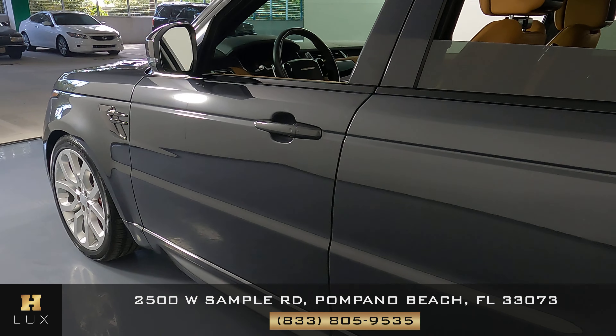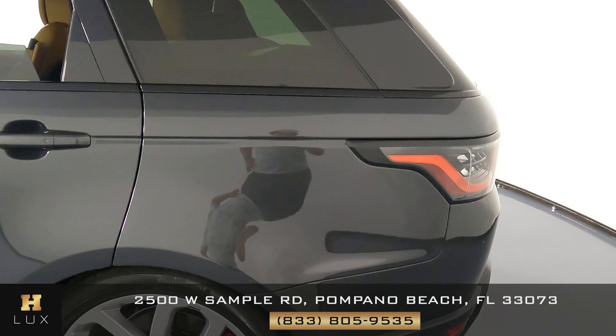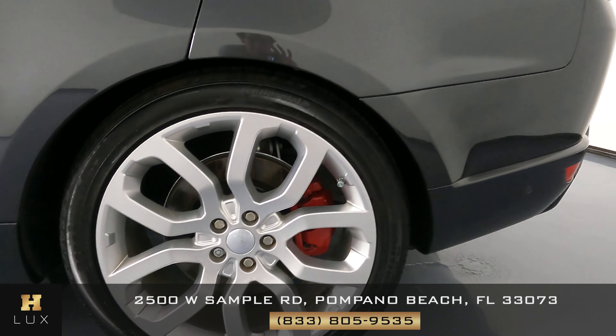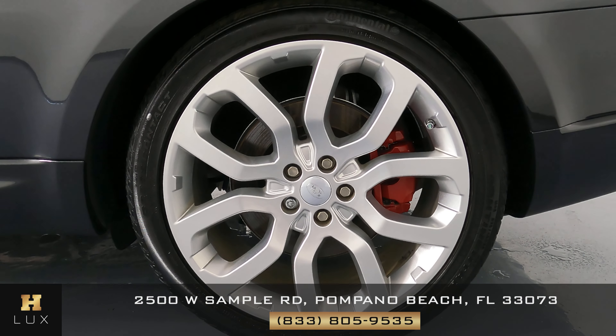Taking a close look all around — the doors are looking good. What about this rear fender? Not seeing anything; once again everything's looking good. And just like the first one, this rear wheel is in perfect condition as well.